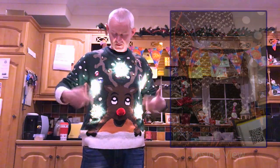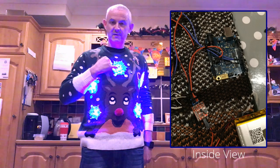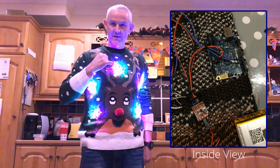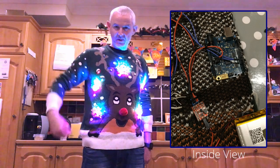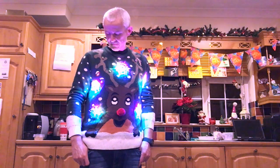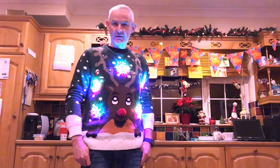Each snowflake has six RGB LEDs driven at 800 kHz data signal from a pin on the Arduino, and it's able to handle that nicely.